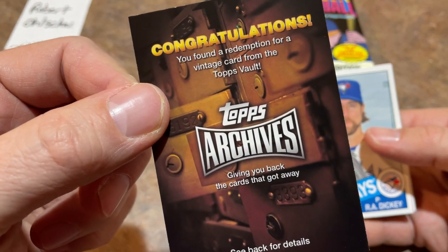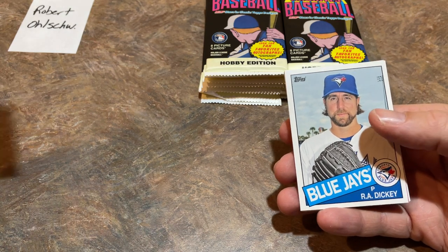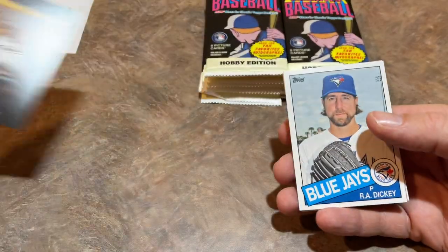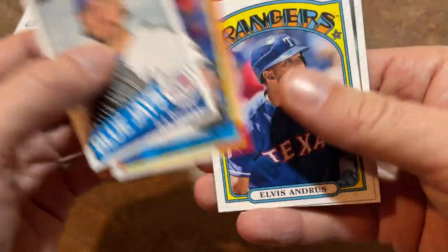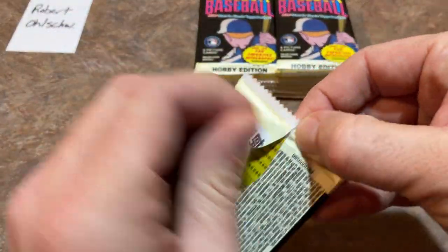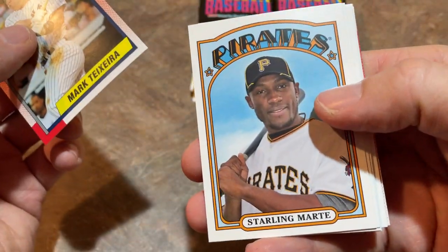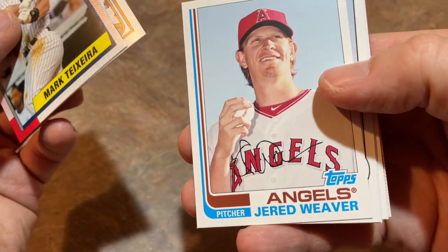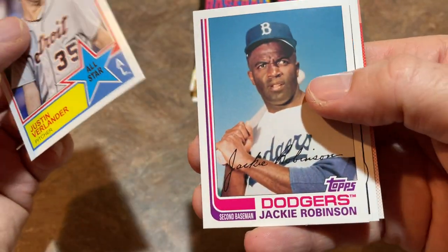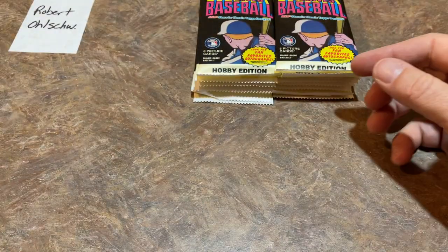It says: 'Congratulations, you found a redemption for a vintage card from the Topps Vault.' I'm hoping this isn't the hit — it might just be promotional material that Topps throws in their packs, similar to how they advertised the Silver Packs in 2021 or their Home Run Challenge program. If you ever get one of those Home Run Challenge cards, you might want to log on and give it a go. There's a Starling Marte, Jared Weaver, Adam Wainwright — he signed back with the Cardinals. And Yogi Berra is the last card.